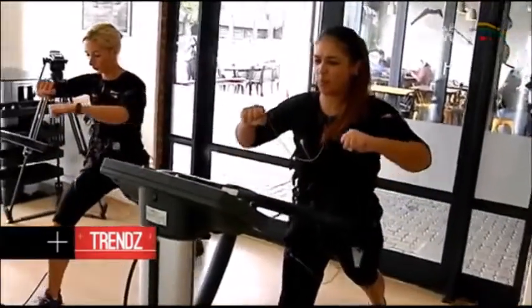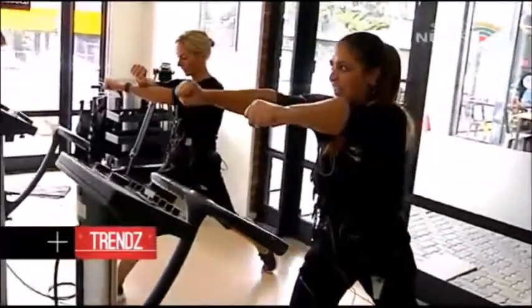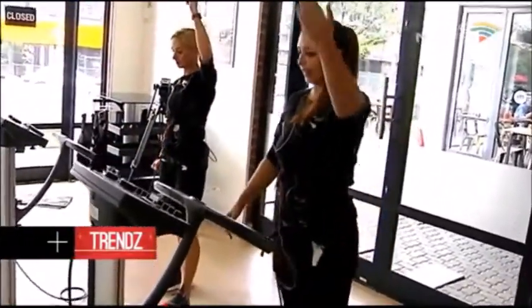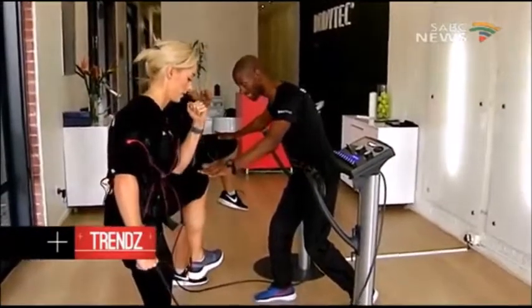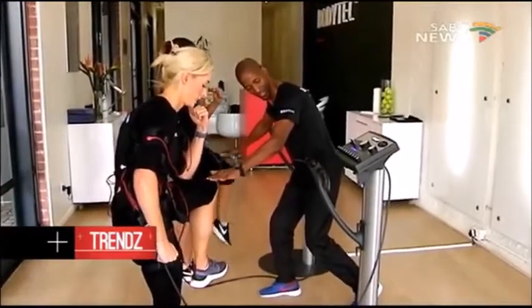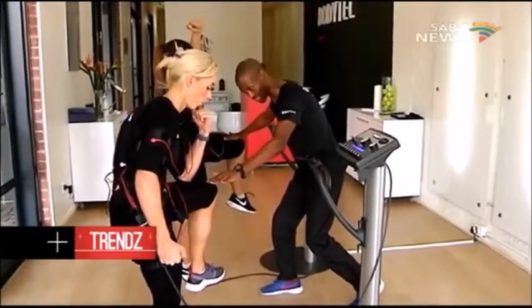Compared to conventional weight training, EMS training activates deeper muscle groups, which leads to better balance amongst the muscles in the body and increased core stability. And as much as one may think the machine is doing the work for you, that is not at all the case. One 20-minute session will have you breaking a serious sweat — or at least I was. Lisa seemed to be breezing right through.